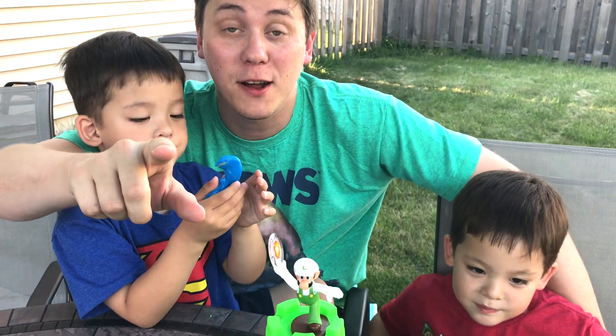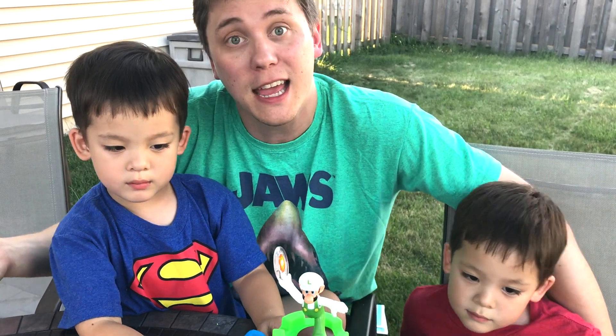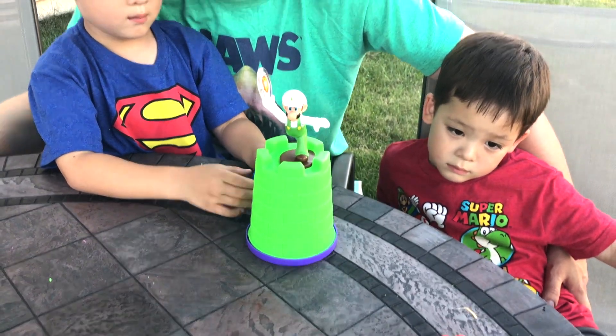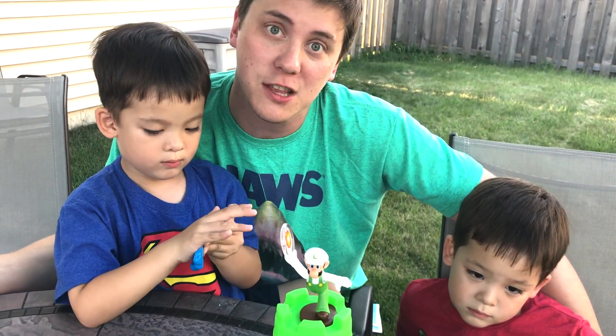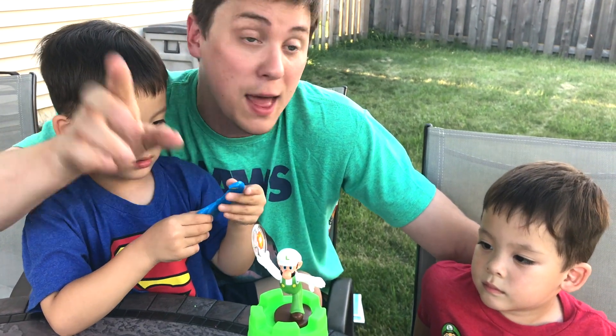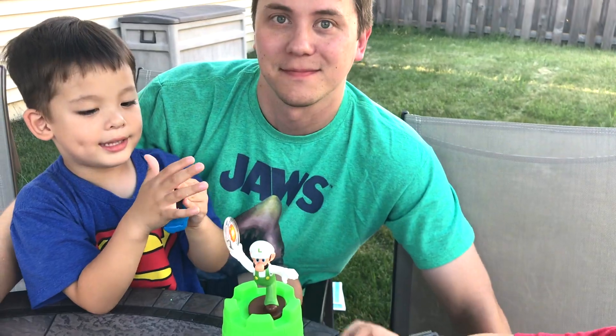Thank you very much for watching Daddy's Toy Kingdom. This has been our Zuru Bush Special with Smart Sand and Putty. Thank you very much to Zuru for providing these awesome toys. If you like watching this video, please make sure to click that like button and subscribe to the channel. And as always, thank you very much for watching and we'll see you in the next video. Bye everybody. Say bye-bye. Bye-bye.